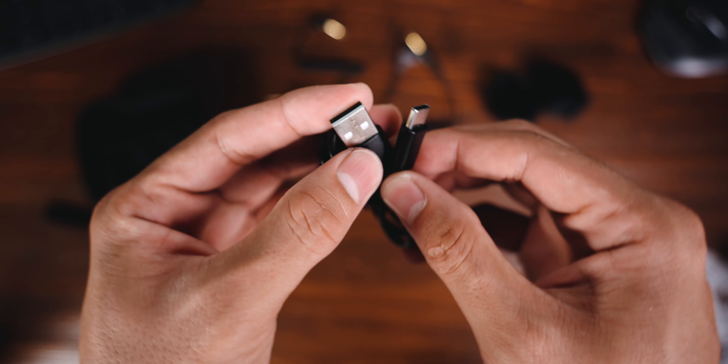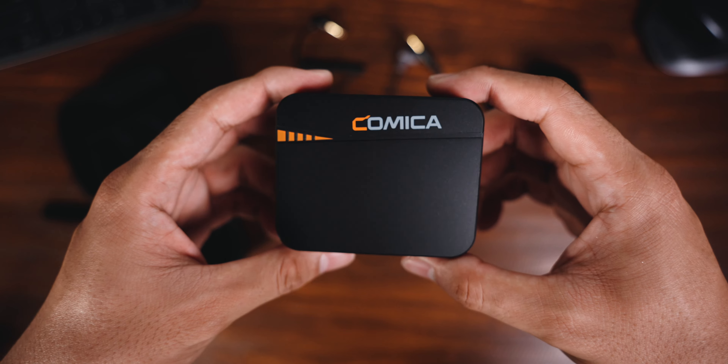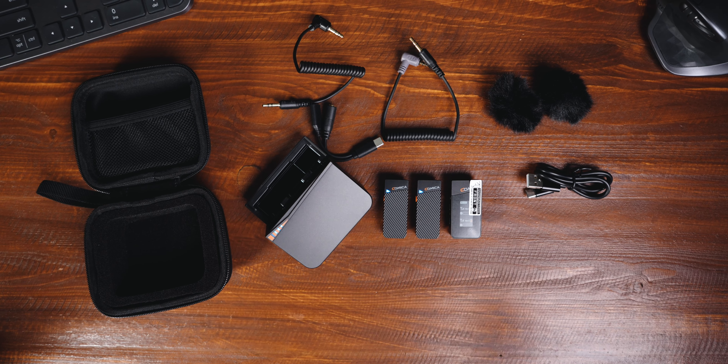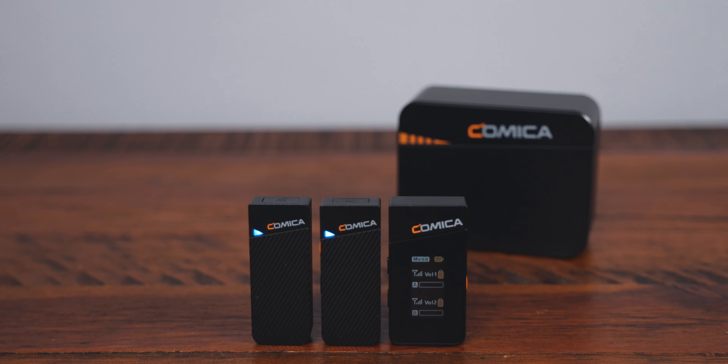What is up everyone, Jay Flores here. For today's episode I'm going to share an unboxing and the top features of this new wireless microphone from Comica — the Comica Vemo C3. Quick disclaimer before we proceed: Comica did send this microphone for me to review and unbox, but they did not get the chance to see this video before publishing, so what I'm about to say is solely based on my own opinion.